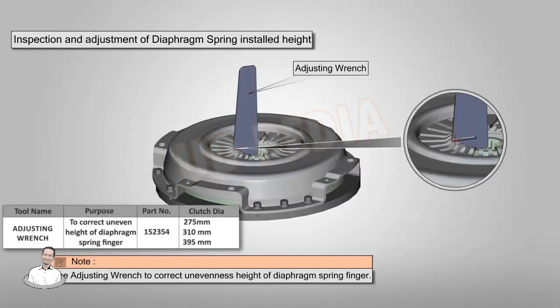Use the adjustment wrench to correct uneven height of the diaphragm spring finger.